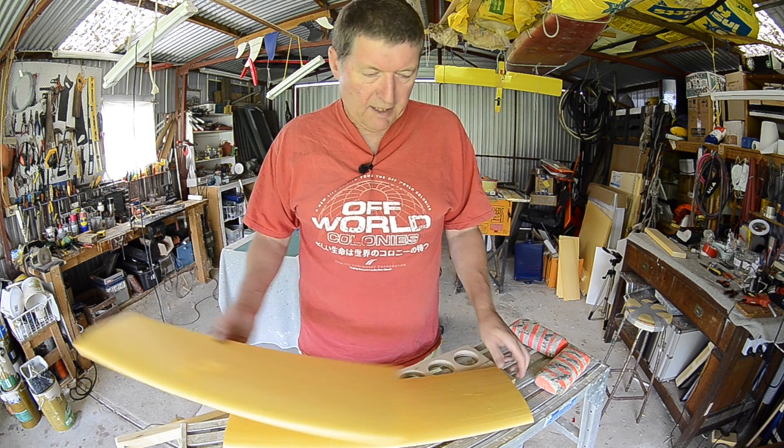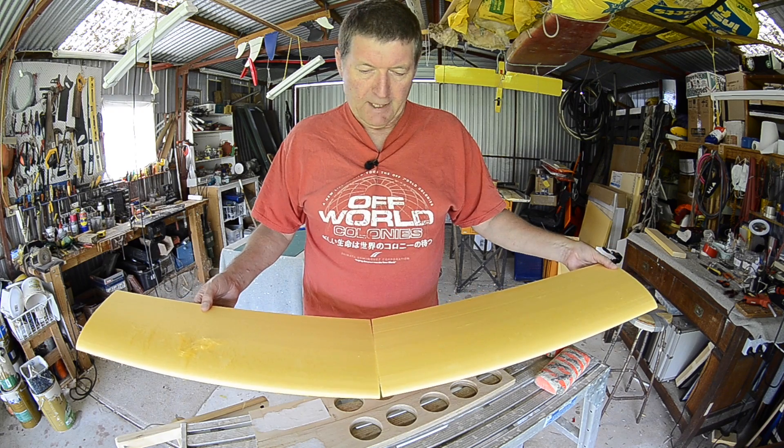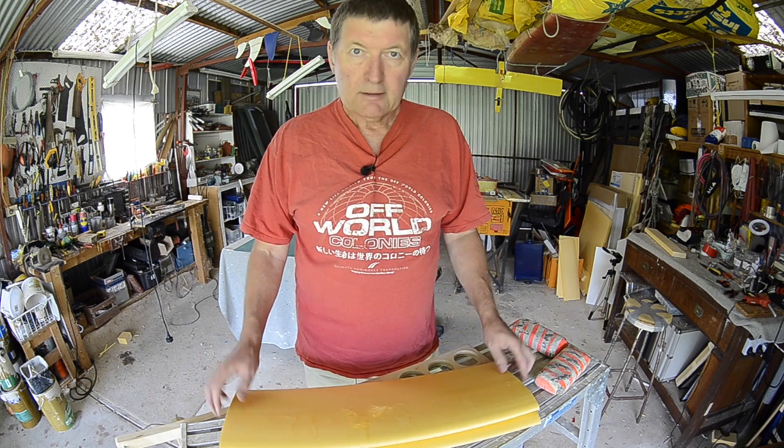My next project is to make a single wing for my Tiger Moth biplane. I thought I'd show you the hot wire cutting process from start to finish in detail. Let's get to it.